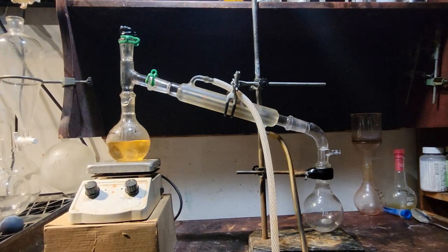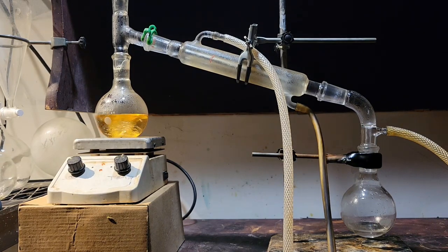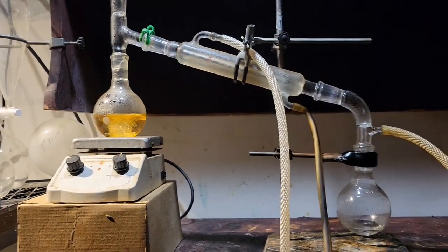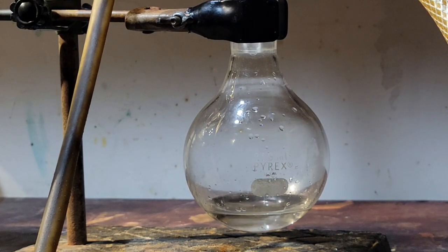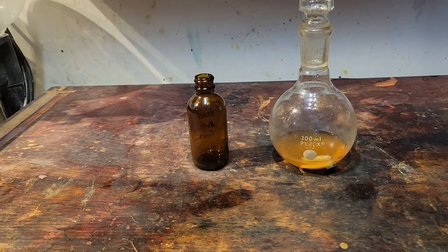After about 6 hours of extraction, I then set up for a vacuum distillation. I chose vacuum over simple distillation because I was not sure if any of the compounds within the mushrooms were temperature sensitive, and I did not want to destroy any of the compounds. I then collected the majority of the remaining ethanol, until I was left with approximately 30 to 45 milliliters. Then, I let the flask cool off, and the remaining contents were transferred to an amber glass bottle and kept in a cool, dark place.